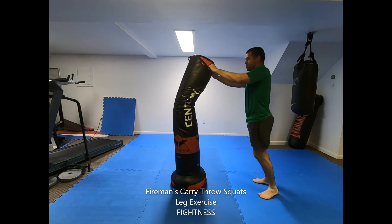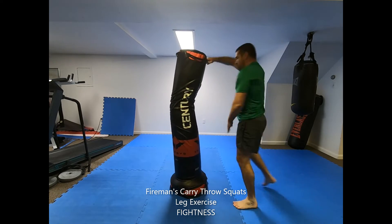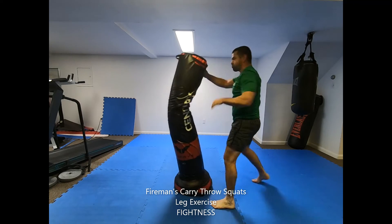Perform the Fireman's Carry Throw on the bag. Step in close to the bag with your rear foot and pull the bag down over the back of your shoulders with your gripping hand as you squat low.